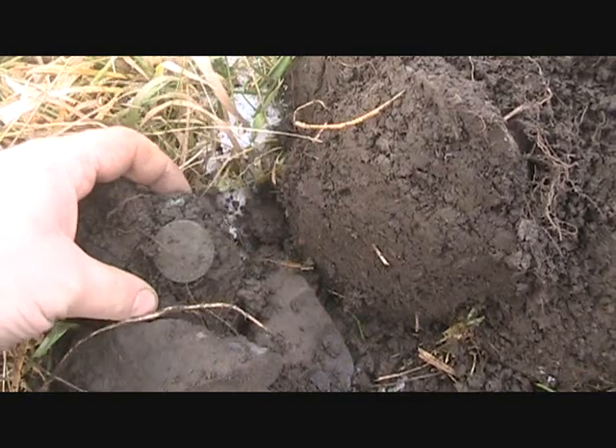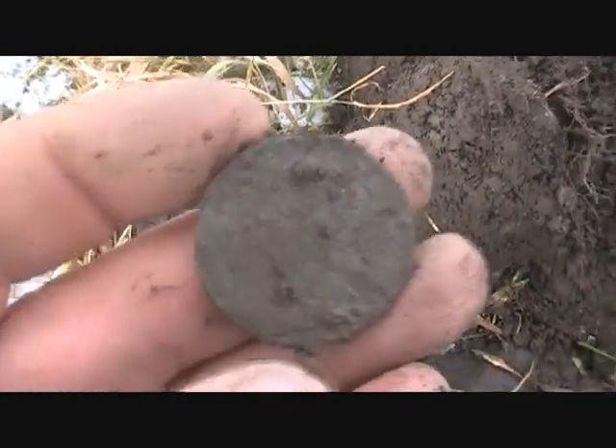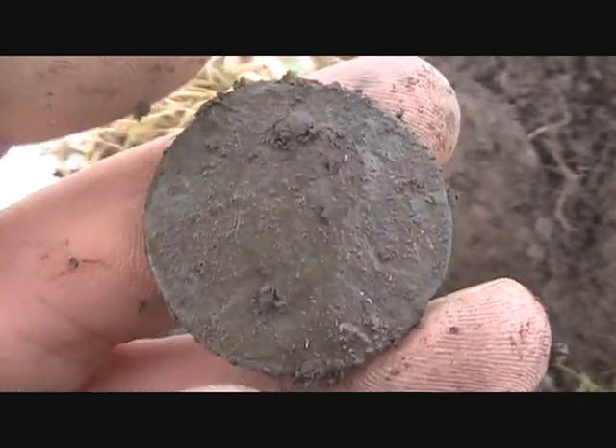I was just getting a really deep bouncy signal. I took a scoop of dirt out, and this is just how it landed. It's a copper — and it's going to be King George's second, a half penny.